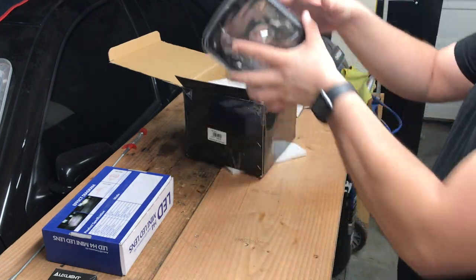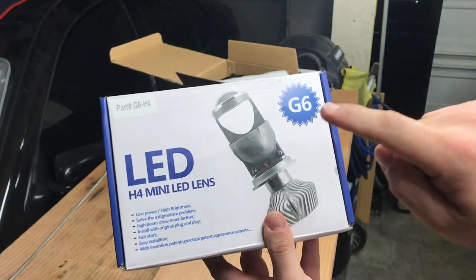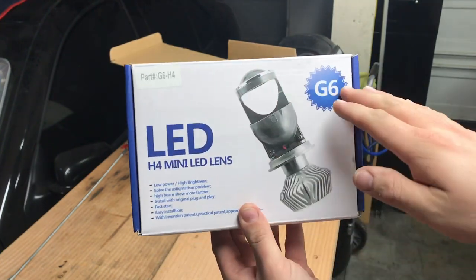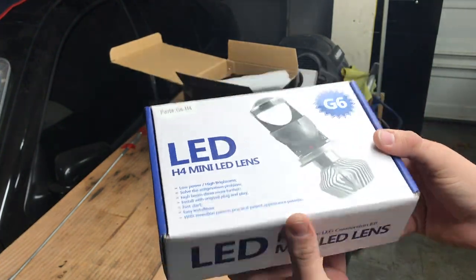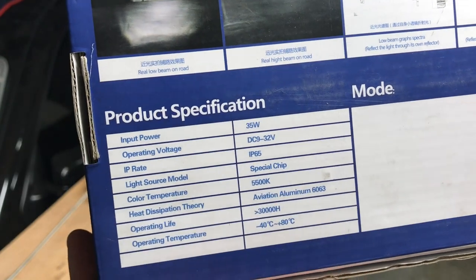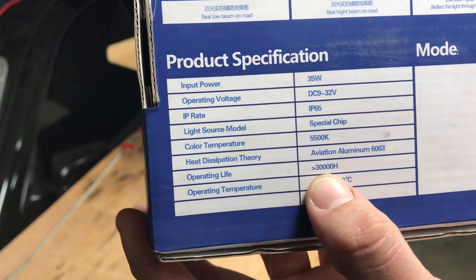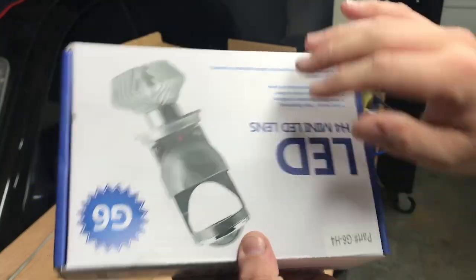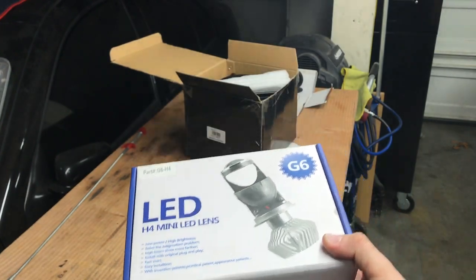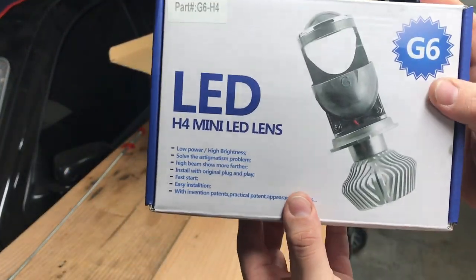The main part I'm making this video about is these LEDs right here. They are plug and play, super bright, with a beautiful cutoff line. They're 5500K so they should be pretty white, 35 watts, with a 30,000 hour operation life, and they were 45 bucks. The harness itself is about 12 to 13 dollars, so this is pretty much all you need.